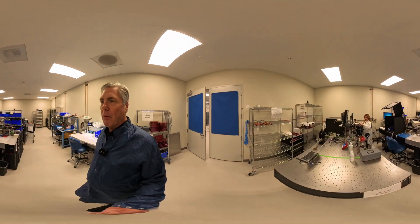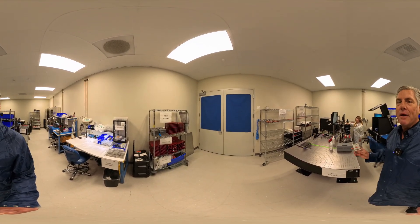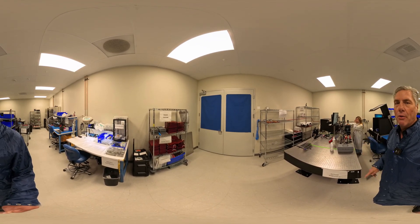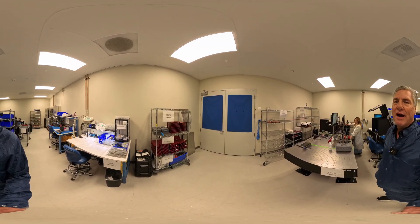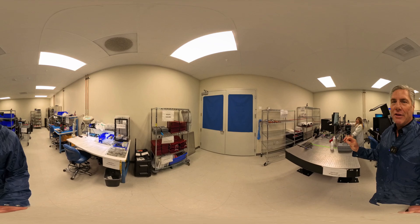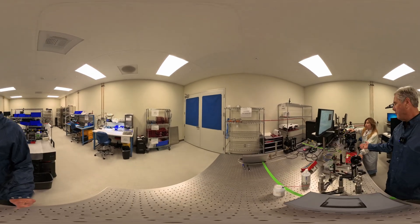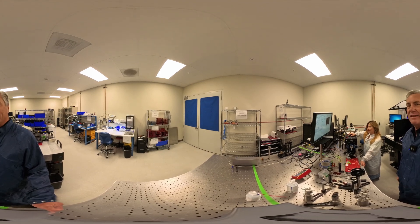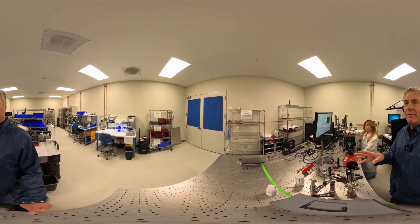Here we are where our manufacturing technicians are making the light pen. The light pen is the sub-component that allows us to take laser light and get it onto our smart cell, where we separate the light into channels that enable up to 25 million ZMWs to get an equivalent amount of light at the same time. You can see we're making the platform right here — a technician is manufacturing and testing the sub-assembly, and from here we'll take it to the manufacturing floor and integrate it into the Revio system.